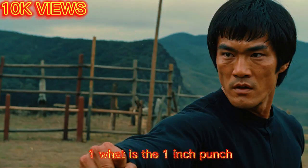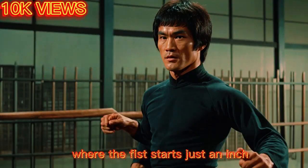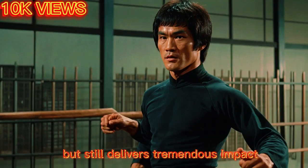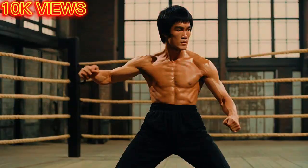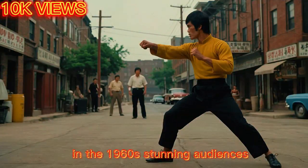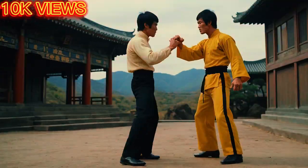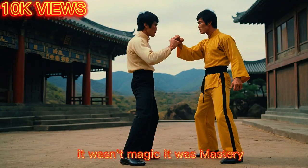The one-inch punch is a close-range strike where the fist starts just an inch away from the target, but still delivers tremendous impact. Bruce Lee famously demonstrated it during martial arts exhibitions in the 1960s, stunning audiences and challenging what they thought was physically possible. It wasn't magic — it was mastery.